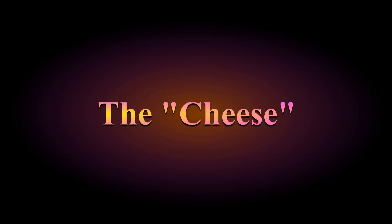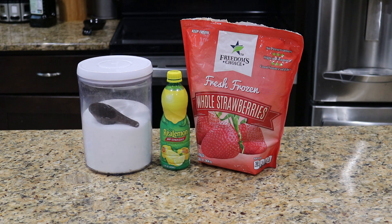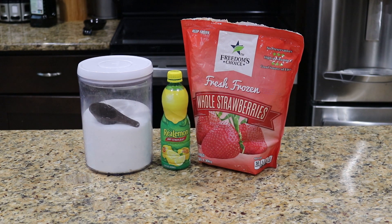Step one: the cheese. We'll be making a strawberry jam as our cheese, and for that we need one pound of sugar, one pound of strawberries — I'm using frozen, but if they're in season, fresh would work too — one tablespoon lemon juice, and three-quarters cup of water.